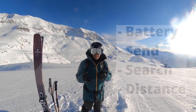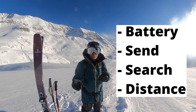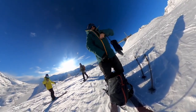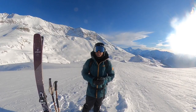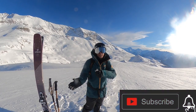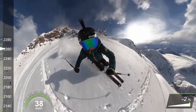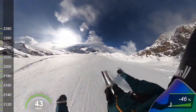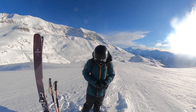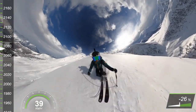Once everyone has come past, we've checked the four settings: the battery, the send, the search, and we know roughly the distance we can send and search from. We're all zipped up, my transceiver goes back into send mode in my jacket, and we're all ready to ride. That's it for today — time to go smash some powder just behind us. Thanks for joining the channel — if you like this, check out the other instructional and off-piste videos. Make sure you hit that subscribe button. I'll see you on the next video!